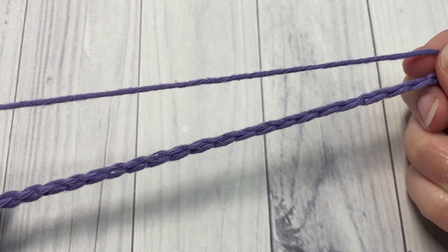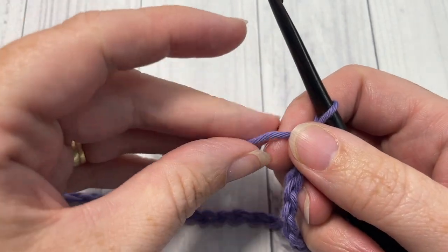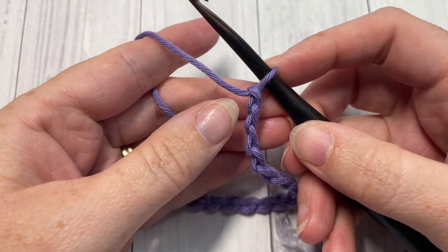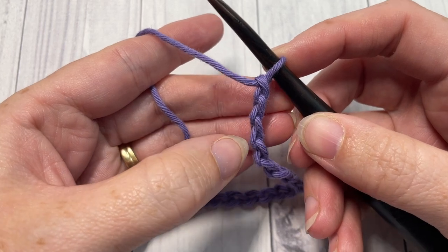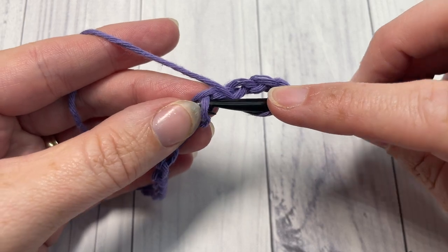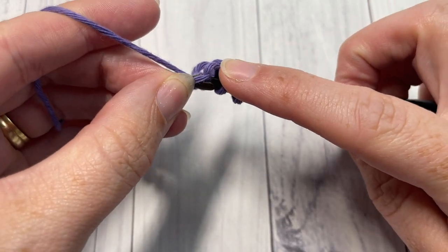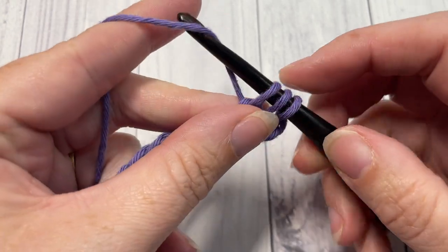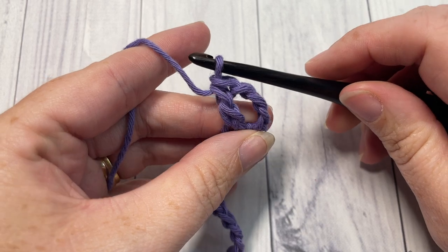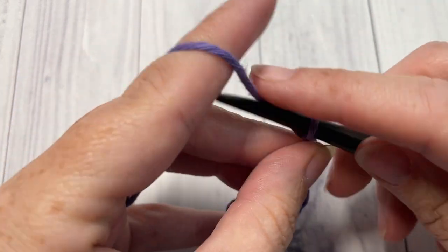Once you have your foundation chain worked, you're going to begin by working a double crochet into the fifth chain from your hook. Count in one, two, three, four, five — into that fifth chain work a double crochet. The skipped chains at the beginning count as one double crochet stitch and a chain one, so they'll be treated as such.